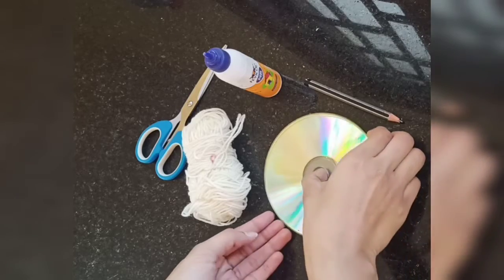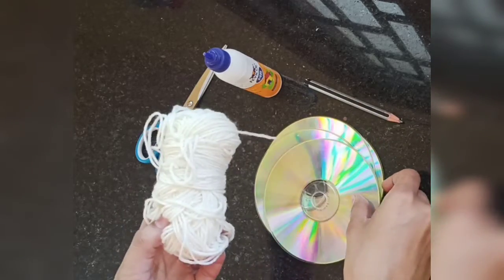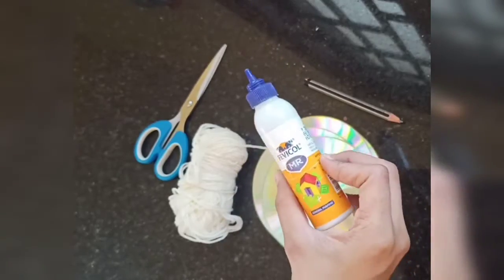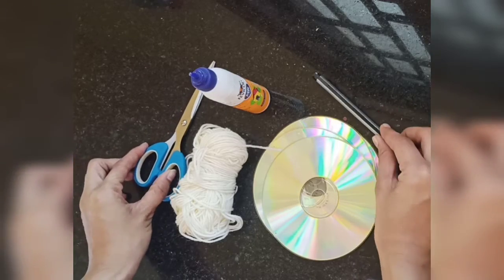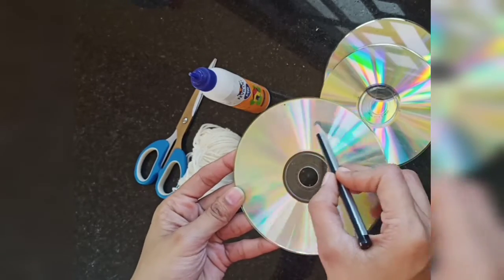Hey everyone, welcome or welcome back to my channel. In today's video we'll look at how to reuse CDs and make a wall hanging out of it. The materials needed will be a CD, thread, ferricol, scissors, and a pencil to mark. First we are going to draw a moon.